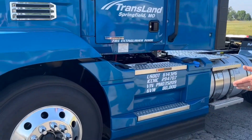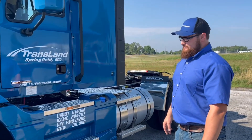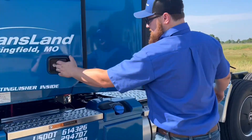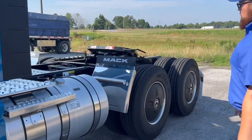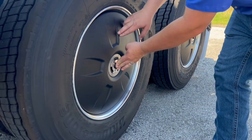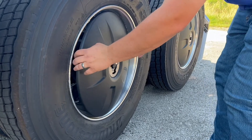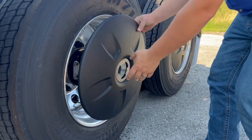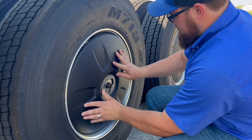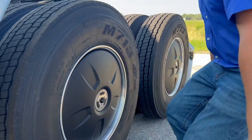These trucks have aluminum wheels all the way around. There's a new feature on the new day cab trucks for us — we have the flow-below wheel covers just like the rest of our road tractors. Just push the button and spin and it'll pop off. You can check your tire pressures and just put it back on — center it up, push it in and twist, and they lock in.